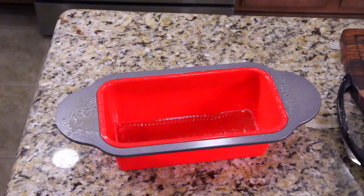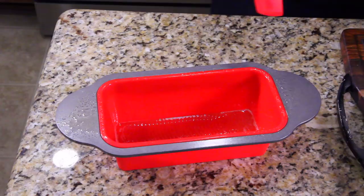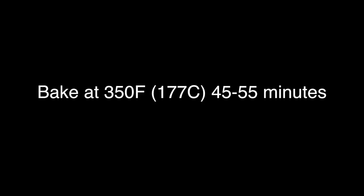My favorite baking cookware is this silicone cookware — I love it. If you guys want to check out the silicone cookware I use, there'll be a link down below. I've got muffin pans and everything. Now let's get all the batter into the bread pan — I want to make sure it all gets in, I don't want to waste any. We're going to get this in the oven right now.